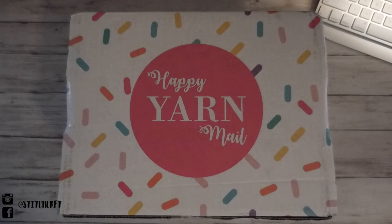Hi everyone and welcome to my very first video. Today I'm going to be doing an unboxing of the Happy Yarn Mail subscription box.